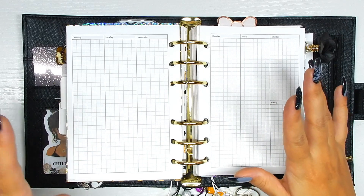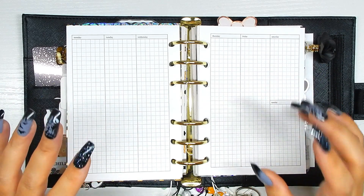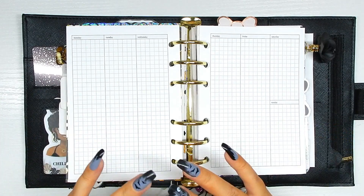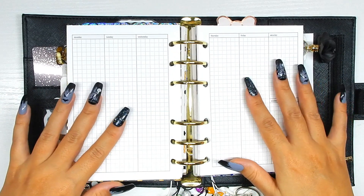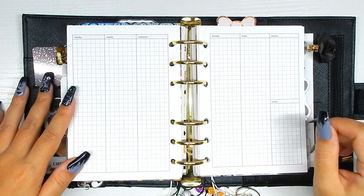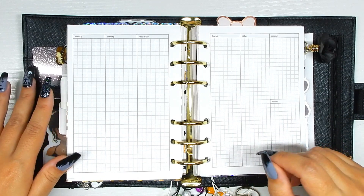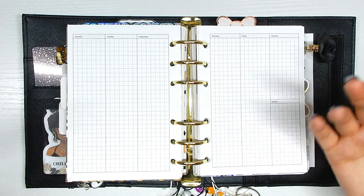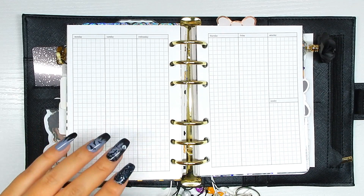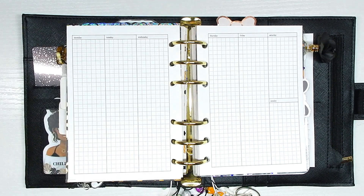I am switching to Planico inserts. I feel like this week is going to be hectic, so I want to do a listing spread. Listing spreads kind of ease my mind when it comes to hectic weeks because I can just jot down everything I want to get done and then go in and physically check things off so I feel like I'm getting accomplished. These are my favorite for listing spreads because they're a grid and it makes it really simple.